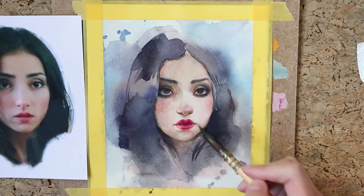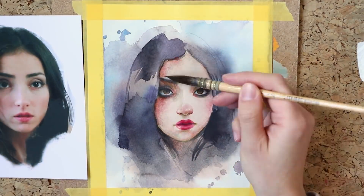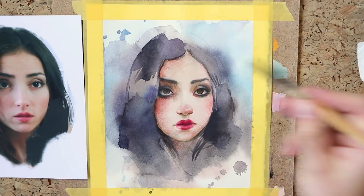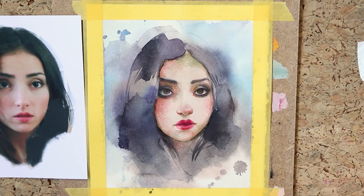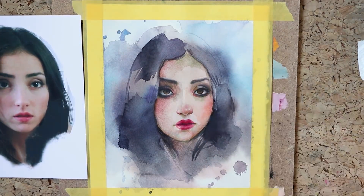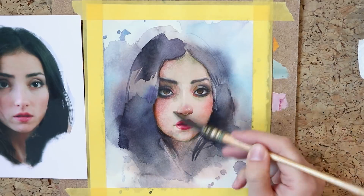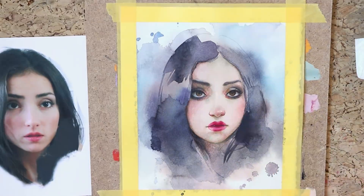I only added a couple of shadow layers on top of my color pencil layer in the end. For those shadow layers I used again Venetian red, which is my substitute for burnt sienna, and the leftover muddy gray colors I had on my palette. Skin tones and shadows are oftentimes just variations of gray, so I don't really need to mix new colors for them.